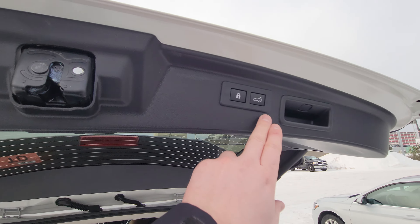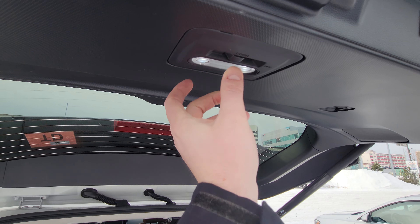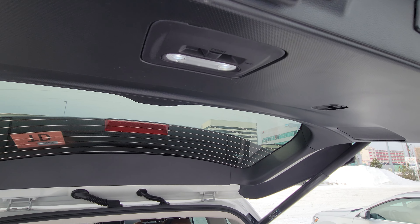The seats fold virtually flat. We also have an LED cargo light that is new in the 2022s.